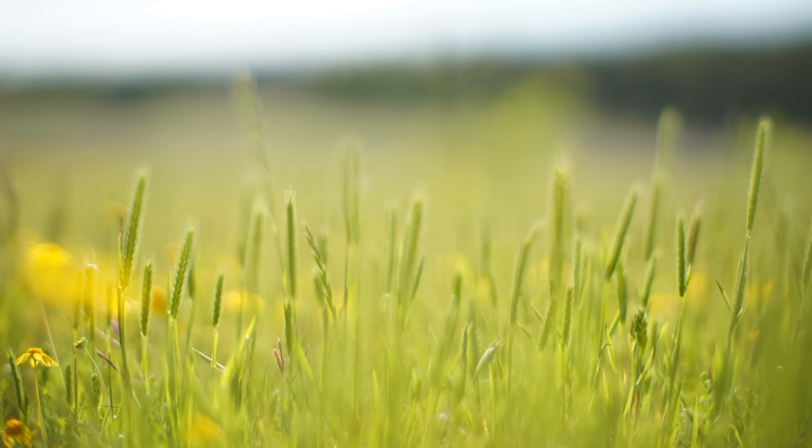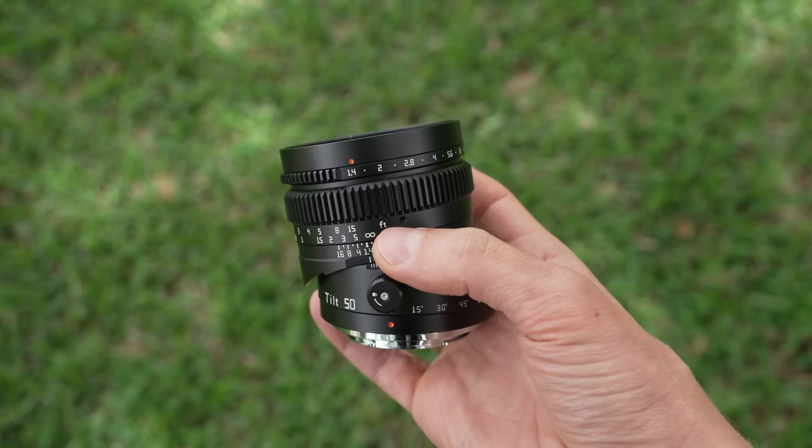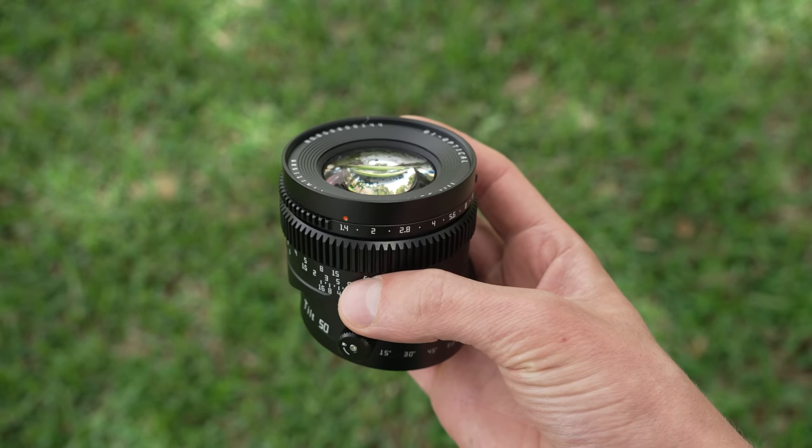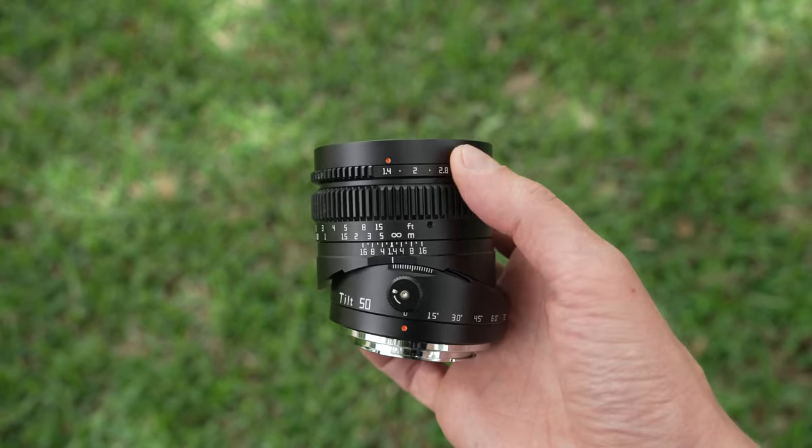At the end of the day, if the goal is to create shots that look different, weird, and blurry, this is the lens for you. I view it more as a toy lens than a serious photo lens, though with practice you can get respectable results. The investment is small — you can pick one up for $199 US, which isn't a lot for a tilt lens. The next nearest competitor is probably well over $1,000.